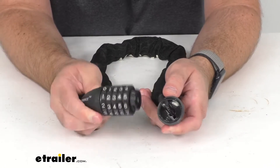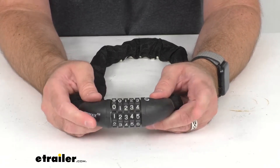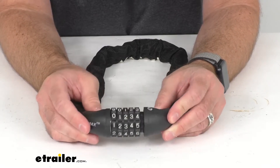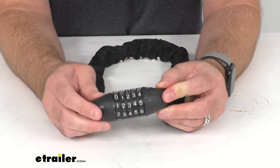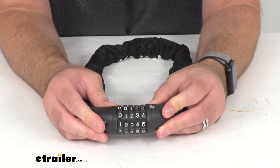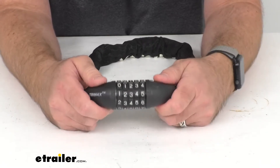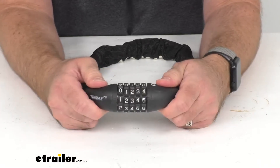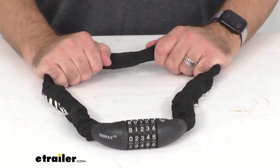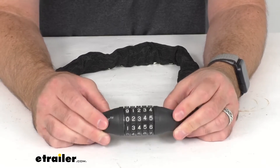So that's how easy it is to set the combination to something that you can easily remember. The lock is pick resistant and drill resistant and this kind of has almost a rubber type texture right here, so this is going to be very easy to hold on to. It's got some grips there that you can put your thumb and fingers on, so very easy to grip, very easy to hold on to and it feels like it's solid quality. I think it's going to do a great job of securing your bike to a rack or your cargo.